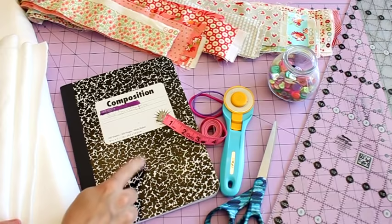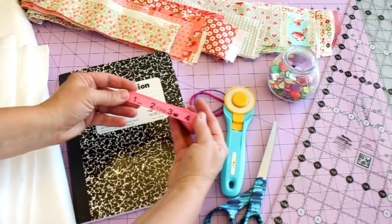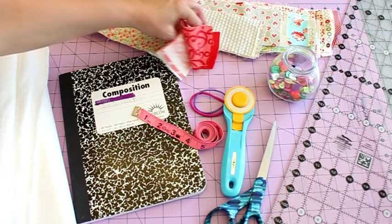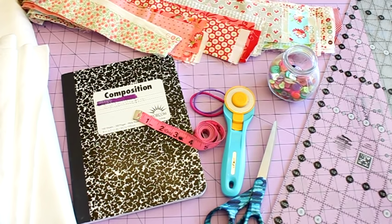The supplies for this project are fairly simple. You'll need some kind of notebook - we're just going to use a composition notebook. It's a standard size and they're kind of bleh on the outside, so we're going to pretty it up. You'll also need a flexible measuring tape so we can measure our book, and some scrap fabric. This is a great time to use any strips or leftover trimmings you have - just pick colors that coordinate or your favorite colors.